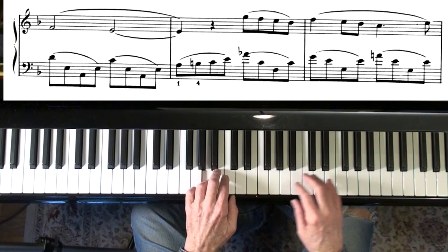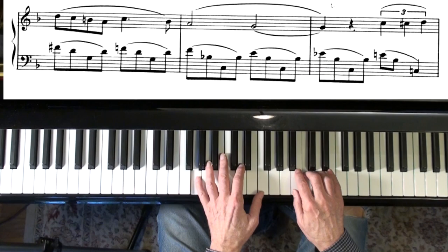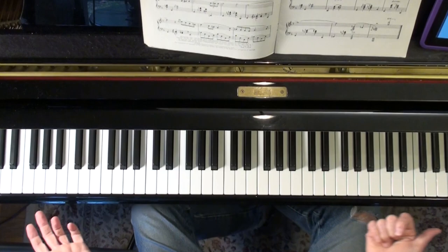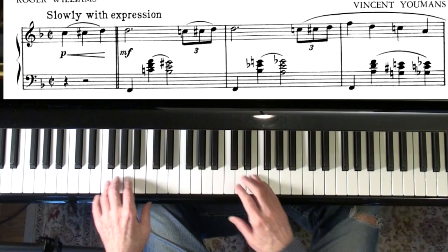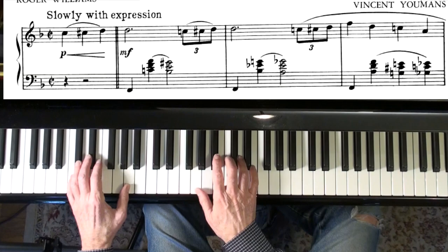All right. There's the bridge again. Some of the things I wanted to point out is that anything works on a pedal tone. And even this nice little progression here, which is kind of like a 2-5-1 going into the 2 chord.